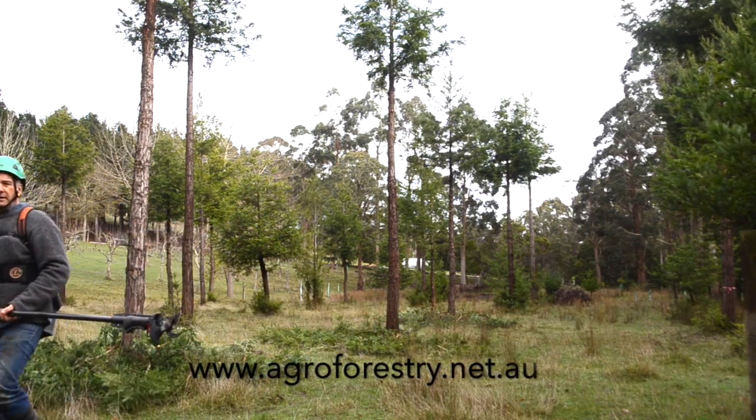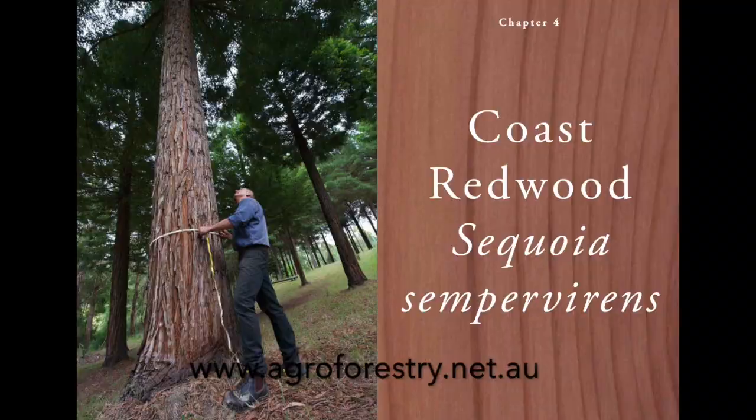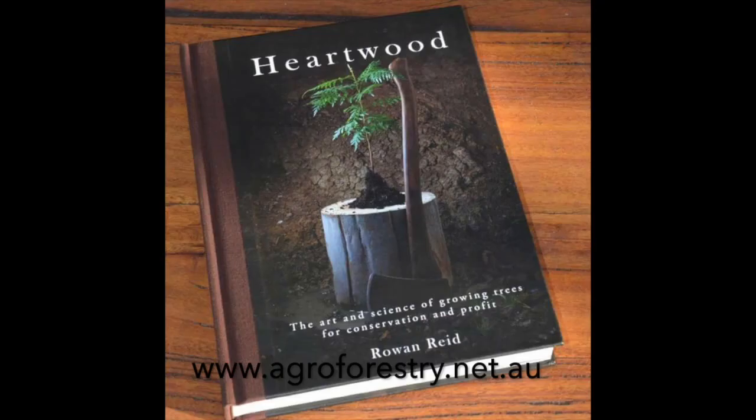If you need any more information about pruning, go to our website. There's a chapter on redwood and lots of notes on pruning in my new book Heartwood, which you can also get from our website or in bookshops. Thank you.